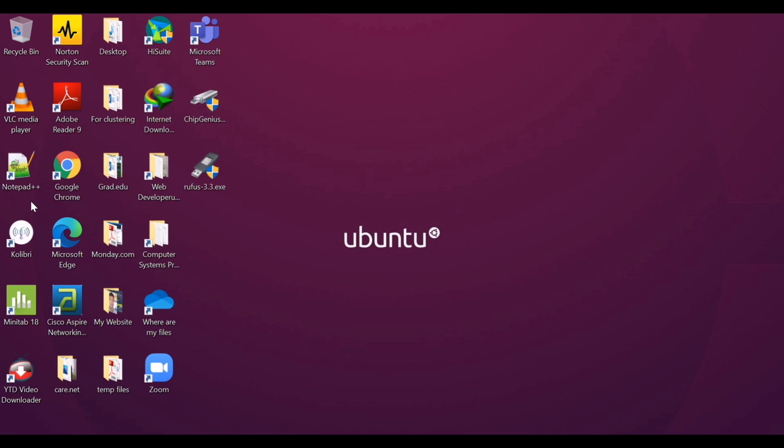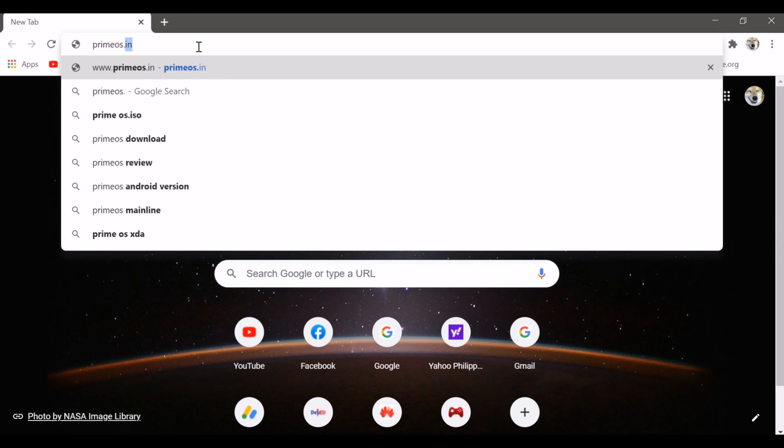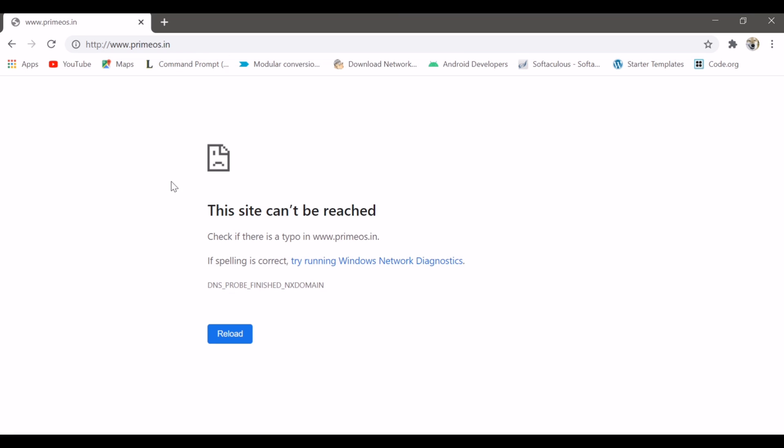Before we start with the installation, first we need to download the ISO from their official website. As of now, the website cannot be reached, but you can still download it from other sites. Just a reminder: download at your own risk, and make sure to download only from trusted websites.